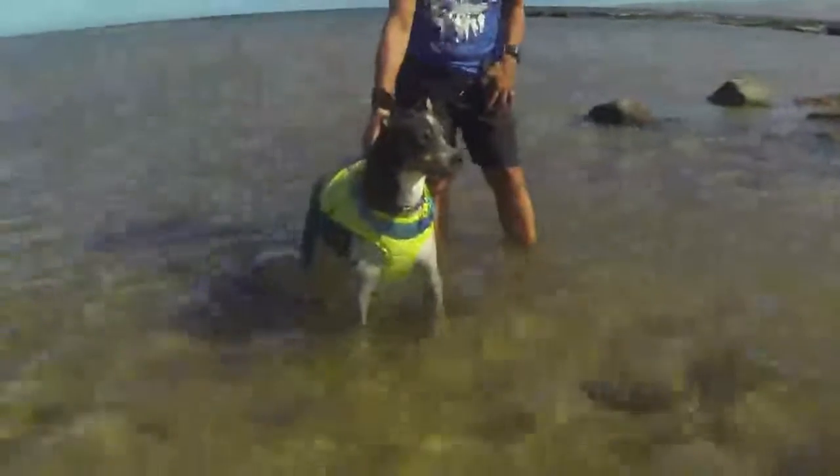This vest seems to be designed for exactly that situation. It's not bulky — it's very low profile — but it is buoyant enough that if she runs into trouble, it will support her in the water.